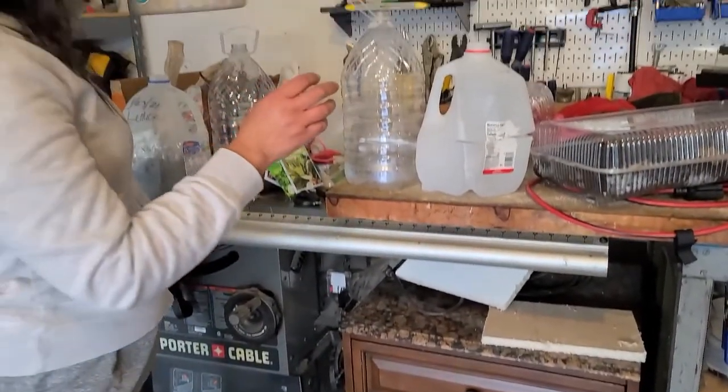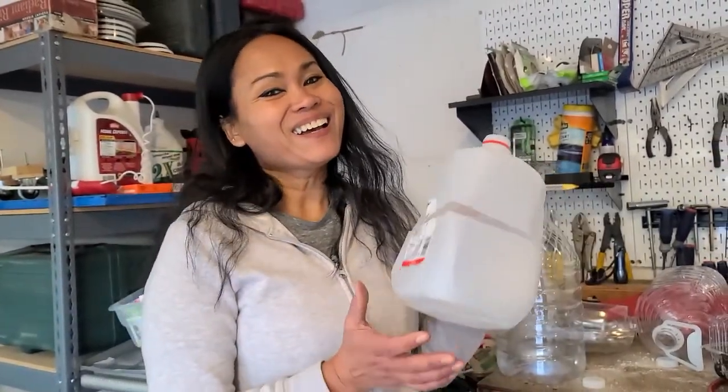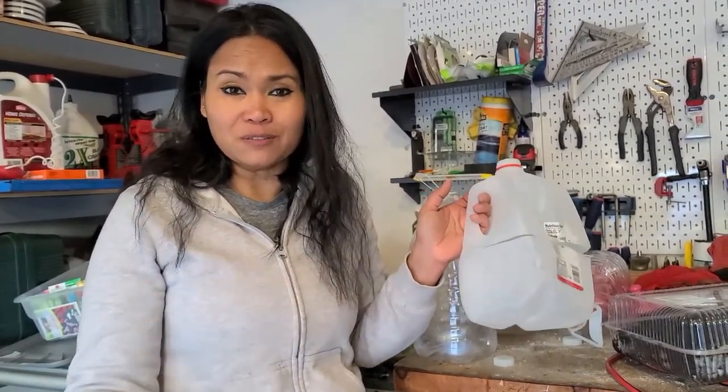This is the way that I am sowing my seeds, using the milk bottle and the jugs, just because I'm cheap. I don't have the money to do a greenhouse. It'll work out.